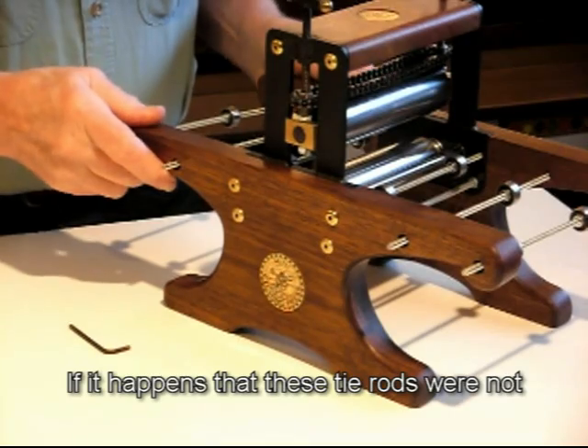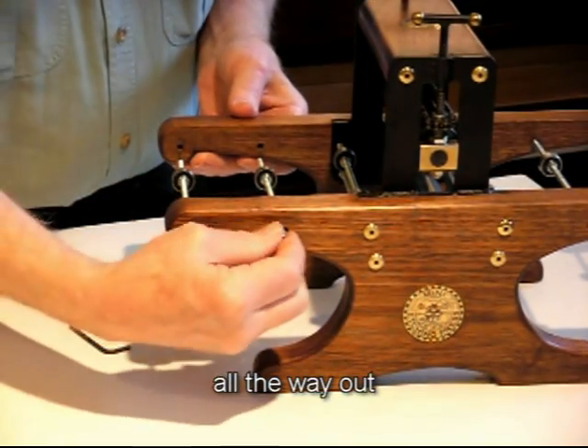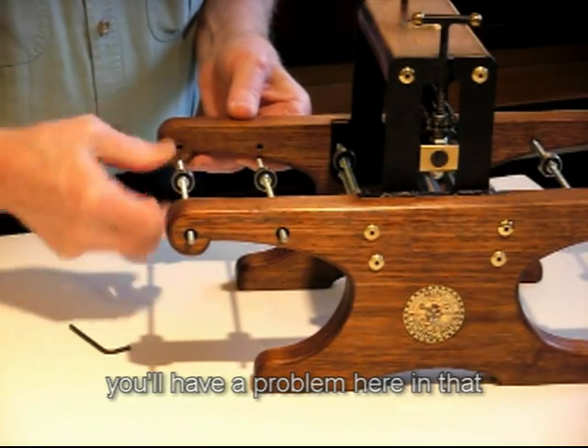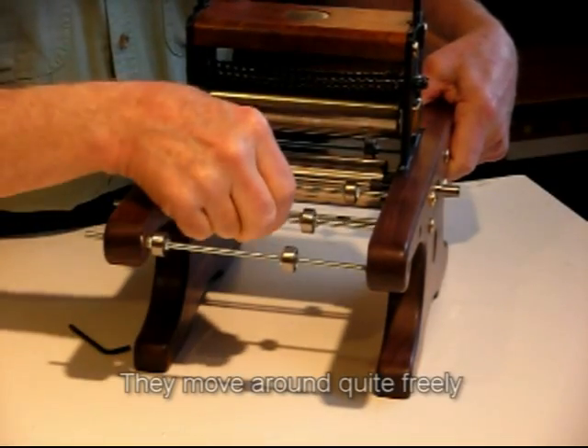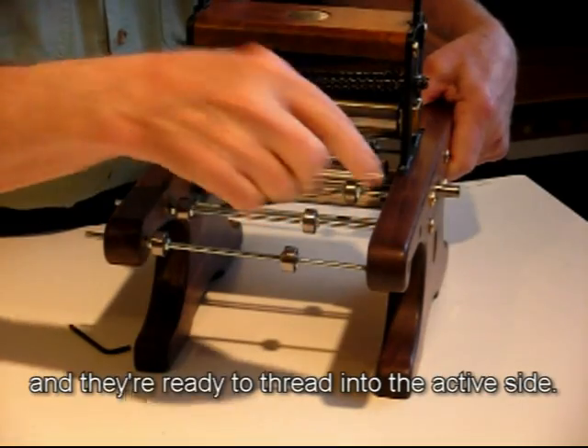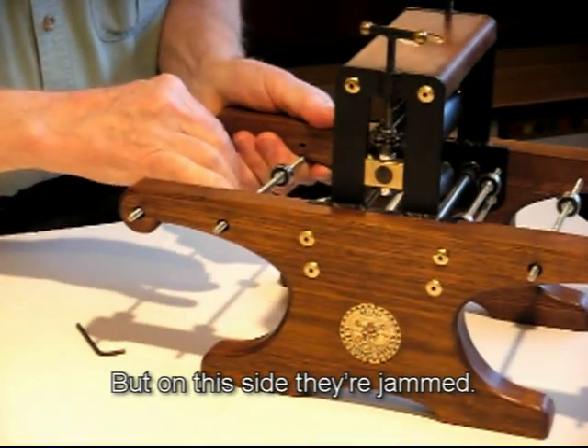If it happens that these tie rods were not all the way out, you'll have a problem in that you can't move them. This side is okay — they move around quite freely and are ready to thread into the active side. But on this side, they're jammed.